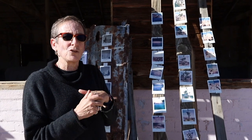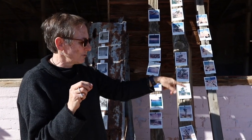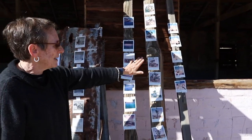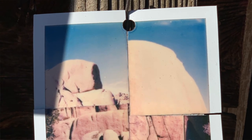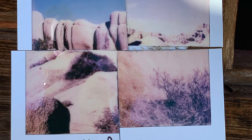I did a black and white series of the Joshua Trees which I drew over with some pens — they're over there. And then the boulders I played around with cutting them into quarters and reconfiguring them to make an abstract little piece of Polaroid artwork.